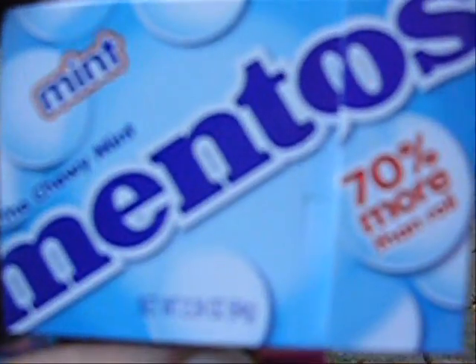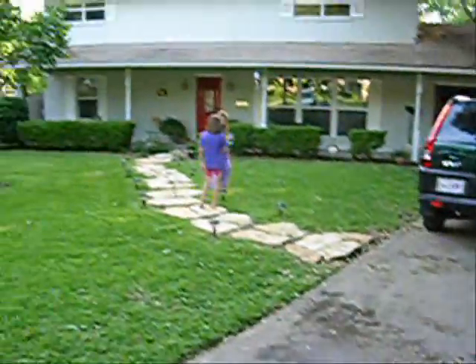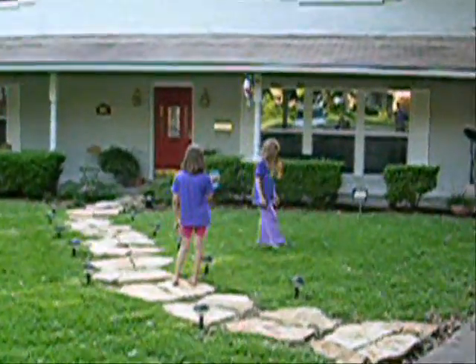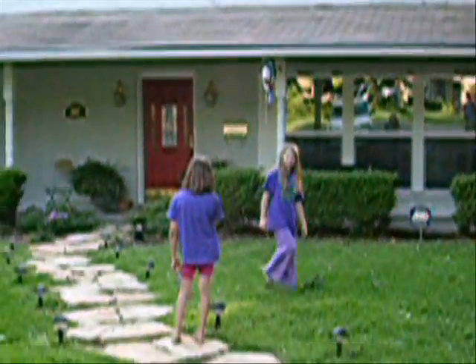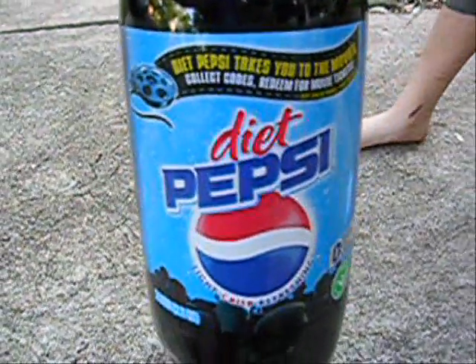Okay, we're recording here. We've got a box of Mentos — just regular Mentos. We have Max, two young ladies over there. We've got the ordinary Diet Pepsi 2-liter. The Mentos again.